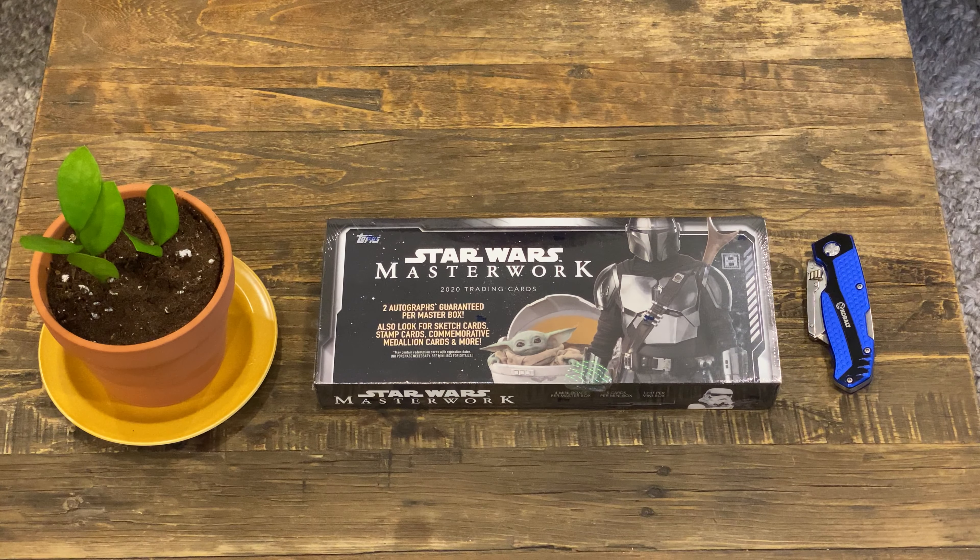Hello everyone! Welcome to Red Baron's gaming unboxing of Star Wars Masterwork 2020 card set. If you've been following, this is the second box that I'll be unboxing. I've already unboxed one on the channel this past weekend and that box was, in my opinion, a bit of a bust.